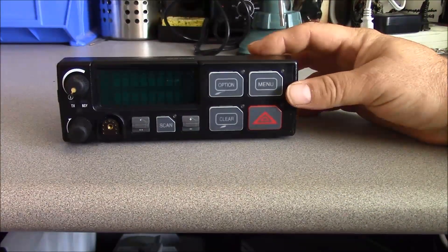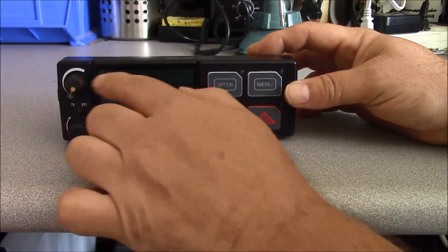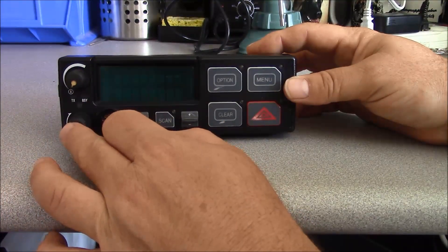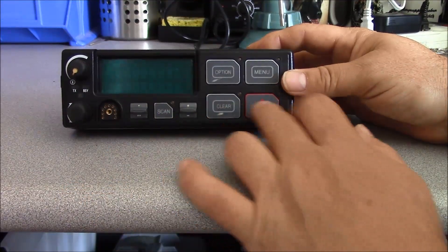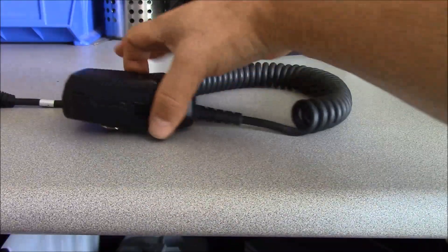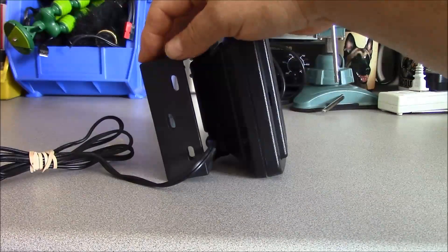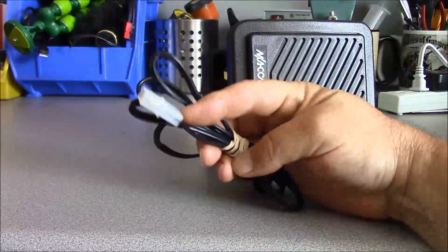This is the control head. The control head on this particular one is known as a scan model. It has a two-line display, an on/off volume control potentiometer, channel selector switch, your microphone plug, two rockers and five push-button switches that are programmable. The microphone is of quality construction, otherwise unremarkable. The speaker is a typical 4-ohm remote mount speaker with a bracket and uses a Molex plug.